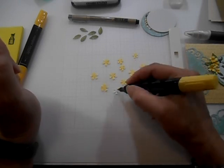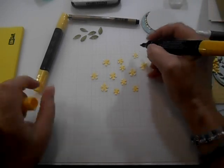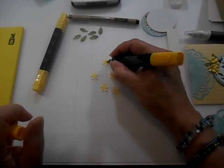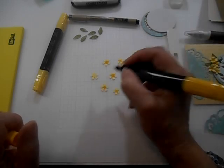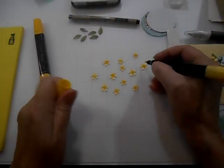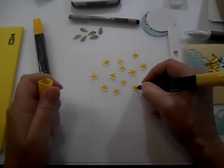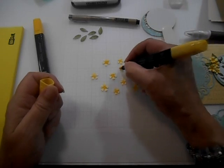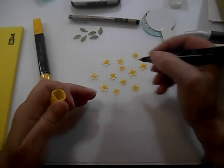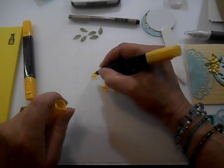Then we're going to get our Daffodil Delight dark out next. I am using the painter-type tip on both of these. I'm just going to put some dark Daffodil Delight in the center. Then I'm going to go back to my Daffodil Delight light and give them each a little swipe again — that will just get our ink moving. It may not look like it's blended right now, but just let it sit for a little while because it will start to work over time.